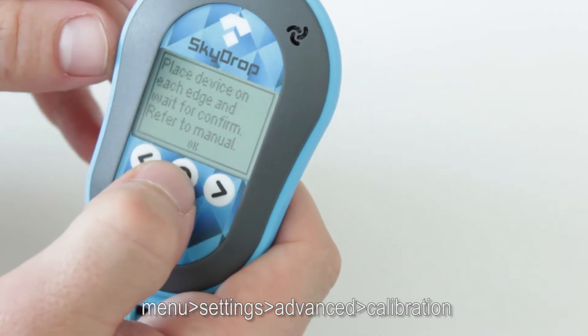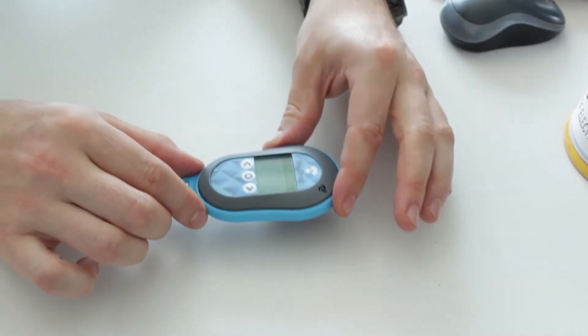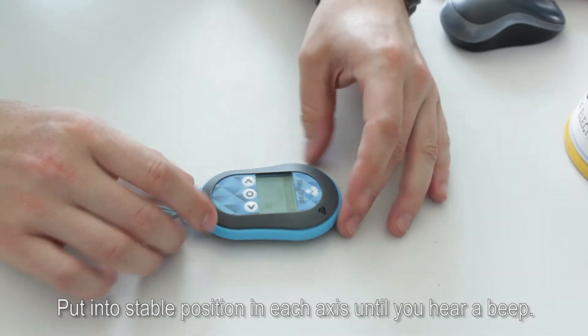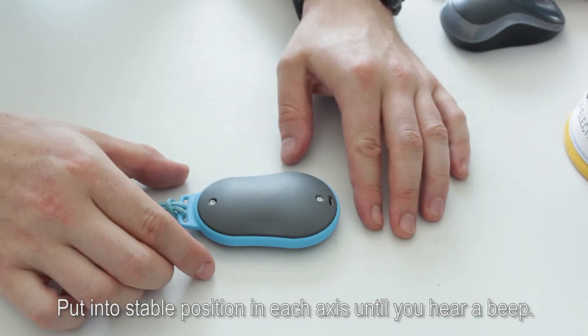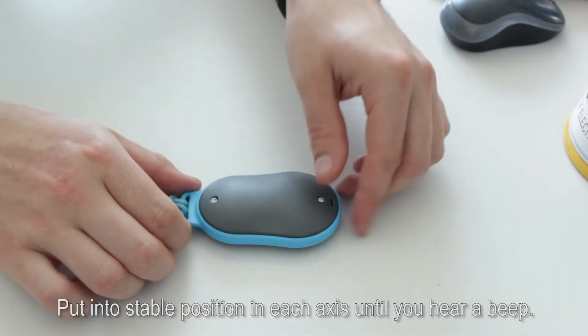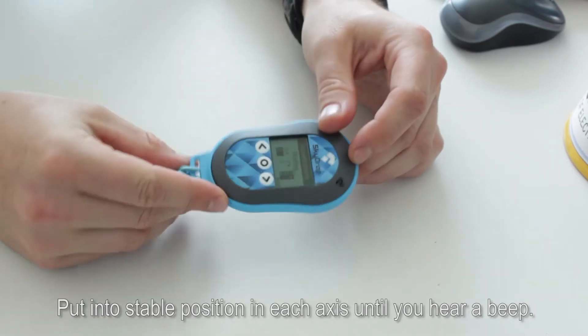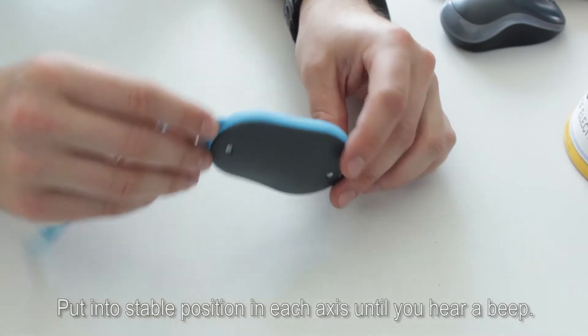First is accelerometer. Press OK. You must put it on the table first until you hear a beep — the first axis is calibrated. Then the other way around until you hear a beep, then on one side, on the other side, on the top.